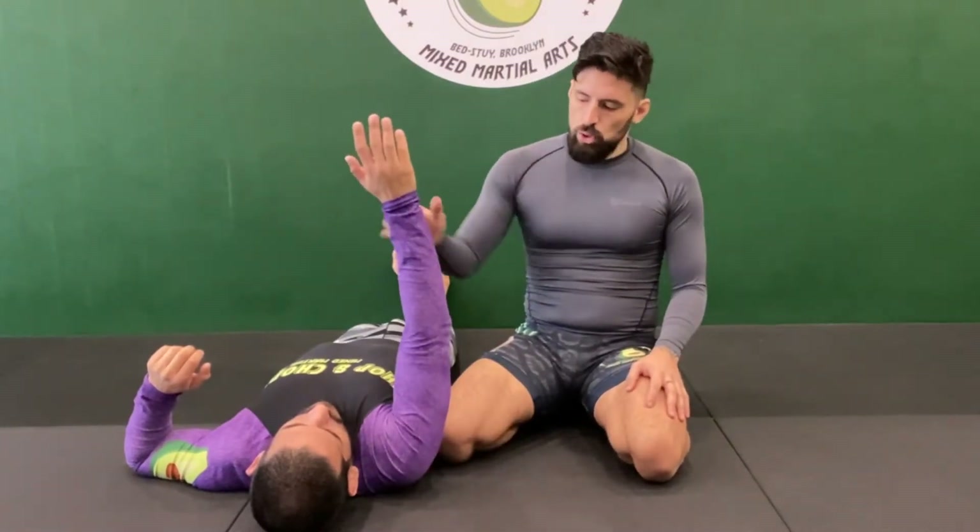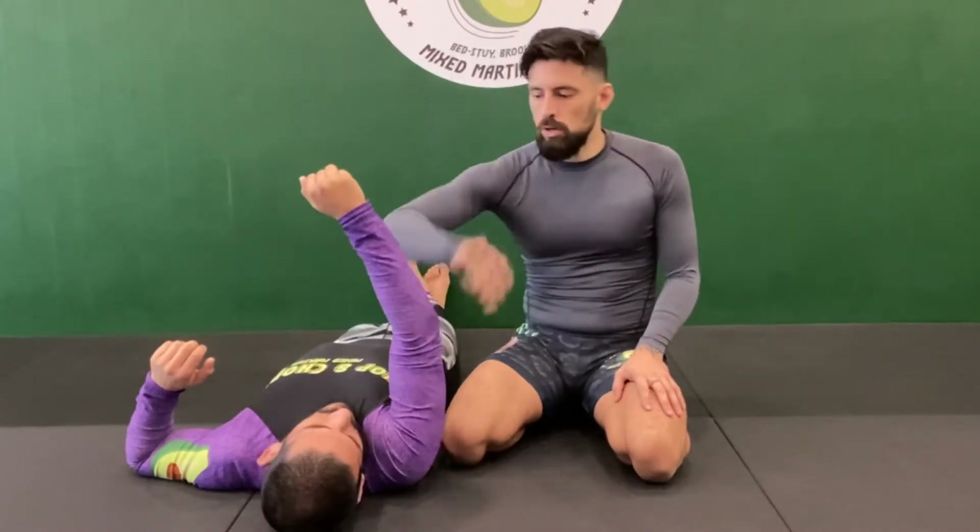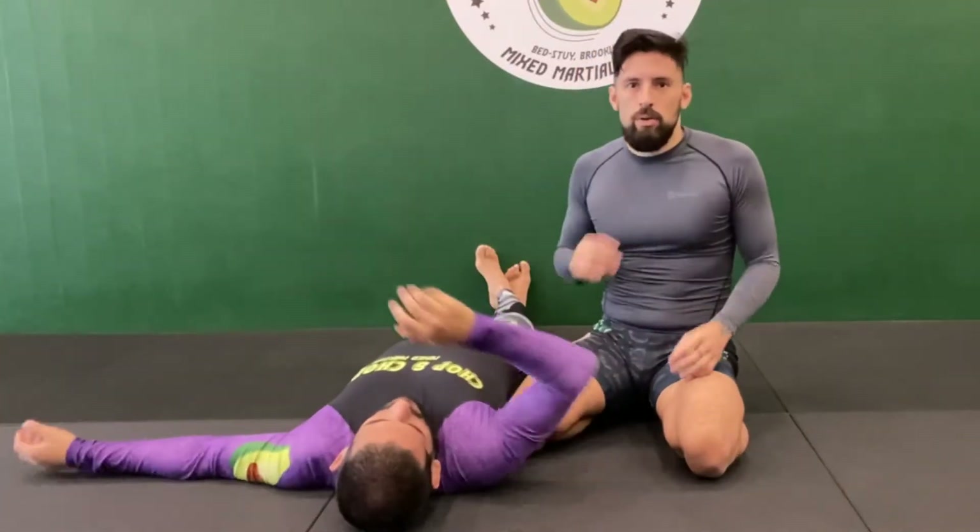The head and arm triangle is a choke or strangulation where I isolate my partner's head and my partner's arm — one head and one arm. They have two arms, so we have to get one out of the way.